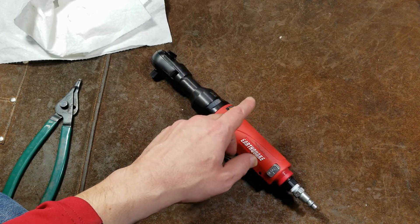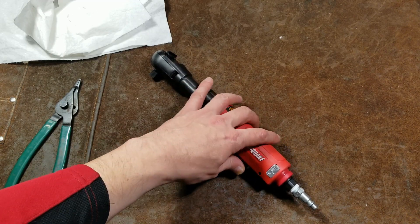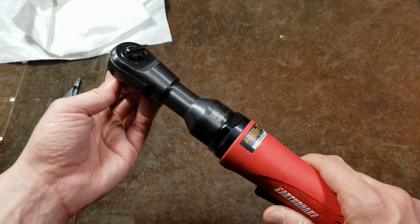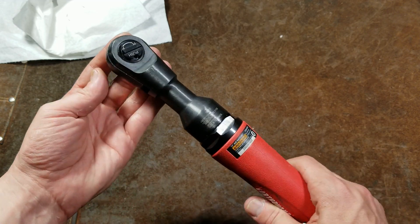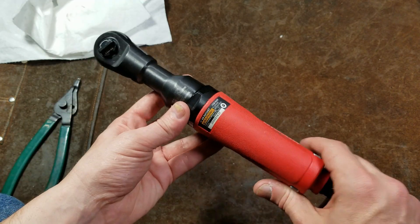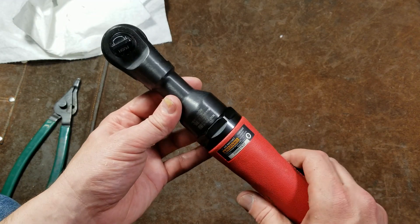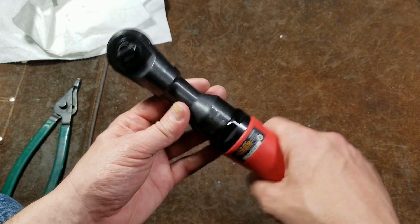These are the type of air ratchets that have, as they sound, inside here, a tiny little impact wrench mechanism. The reason for that is air ratchets are like traditional corded drills — they don't have any type of clutches in them, and especially with premium brands, they can have quite a bit of power.